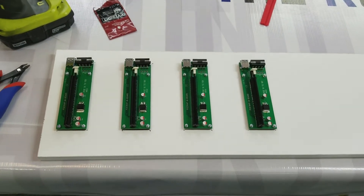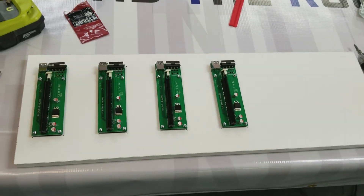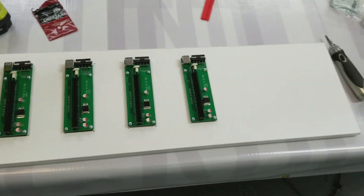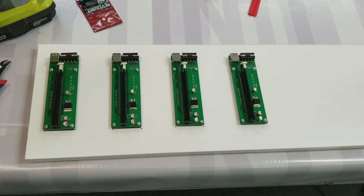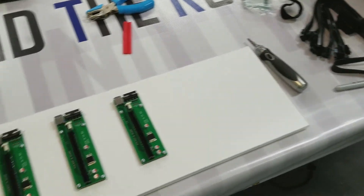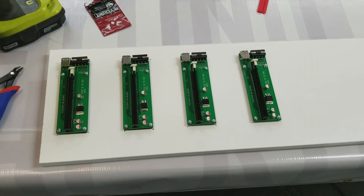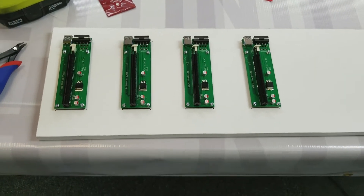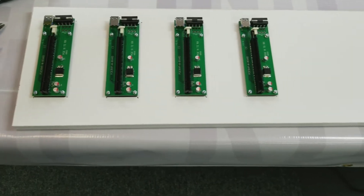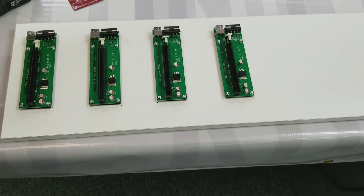Here are our four PCIe risers mounted to our shelf. We've left room because I plan on maybe expanding to six cards once the next generation of AMD video cards come out. The recommendation here is to get the screws started into the shelf with a screw gun, but do not tighten them down — tighten them by hand with a manual screwdriver, because you don't want to risk cracking the board of the card, and it allows for a little play for adjustments. The spacing is four inches between the cards, measured from the center of each PCIe slot, which we've determined gives adequate fresh airflow between the cards.